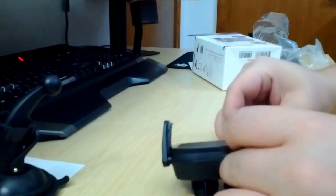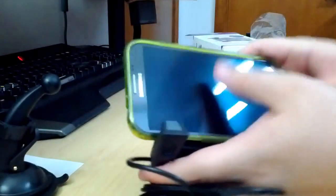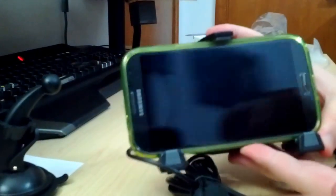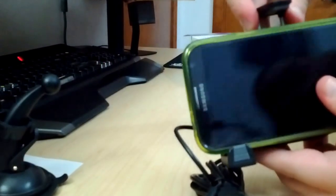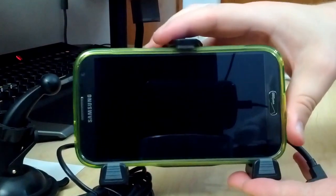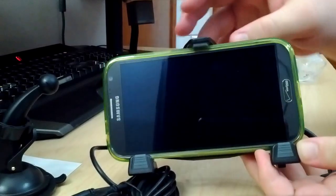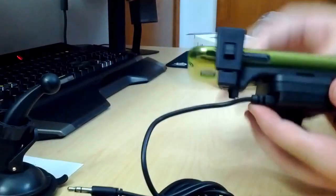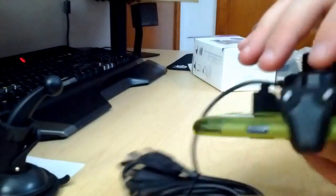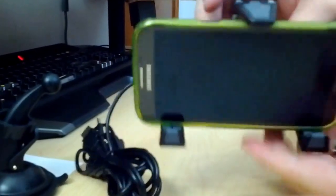Let's put my Galaxy Note 2 in there and see how it works. It fits — there's a little wiggle room, almost half an inch that isn't being used. I could probably fit a small tablet, probably not, but you get the idea. Volume rockers are easily accessible, headphone jack, S-pen for whatever reason you need that while driving, and the power button — all easily accessible.